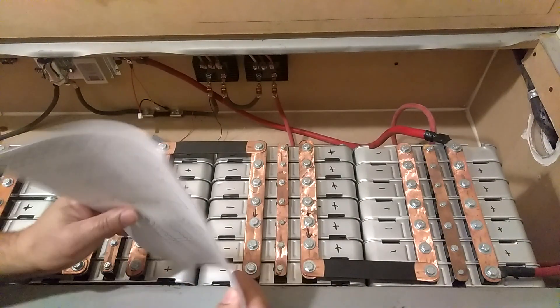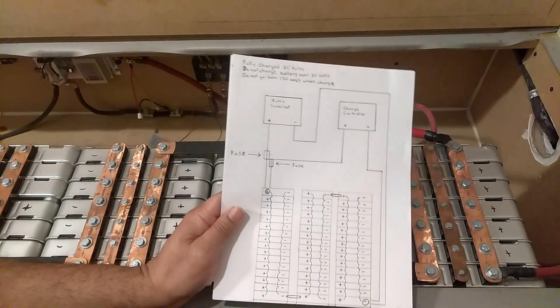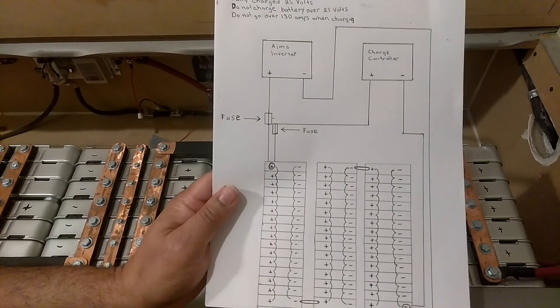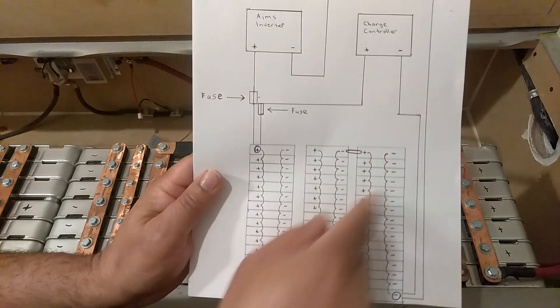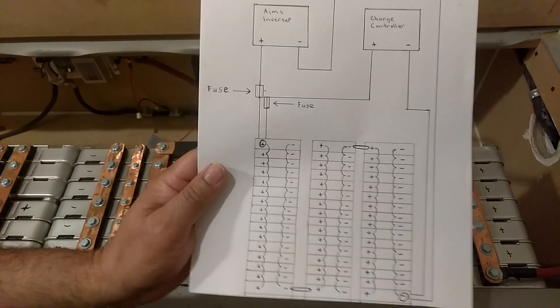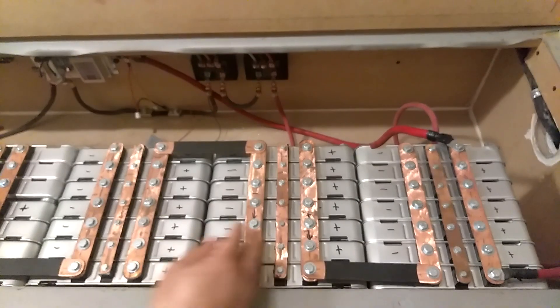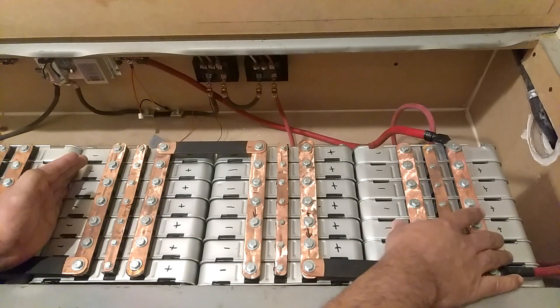This is a drawing I made for one of my subscribers to help him get his system set up. Basically what you're seeing here is exactly what I've got, other than mine is 48. So I've got 7 stacks. You will only have 3, so yours will go from here over to here — you'll have 3 of these.